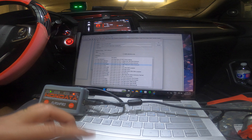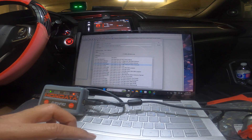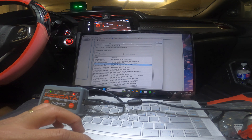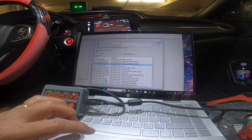Let's just go here — high octane — because I always put 91. High output, 91 octane minimum. Press OK.